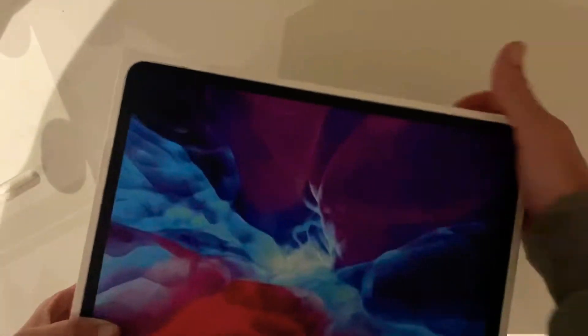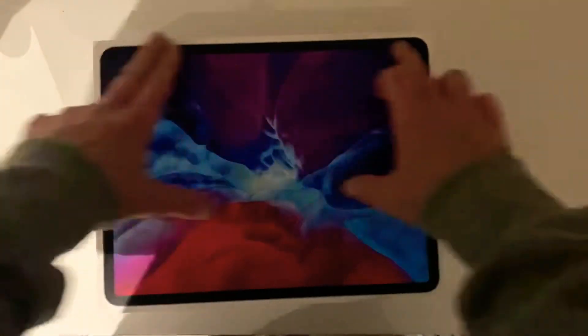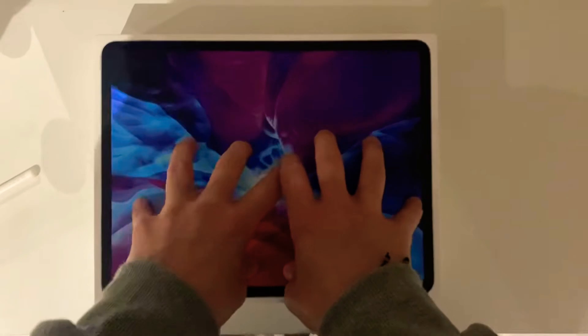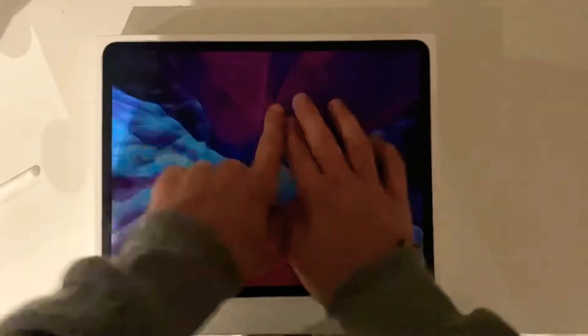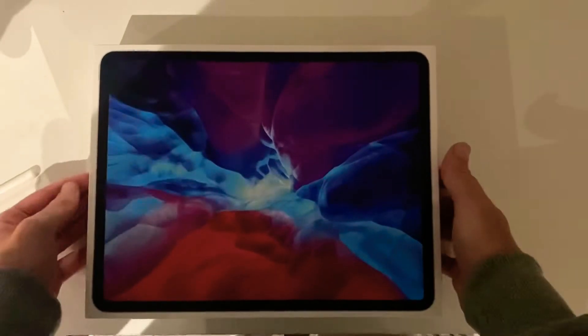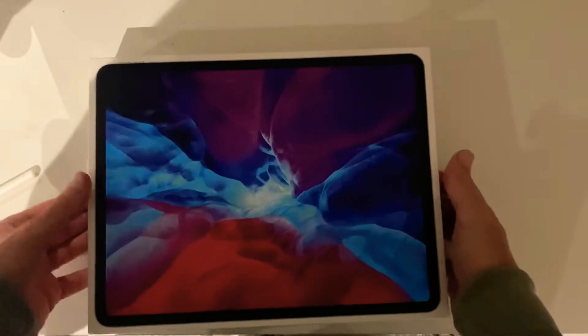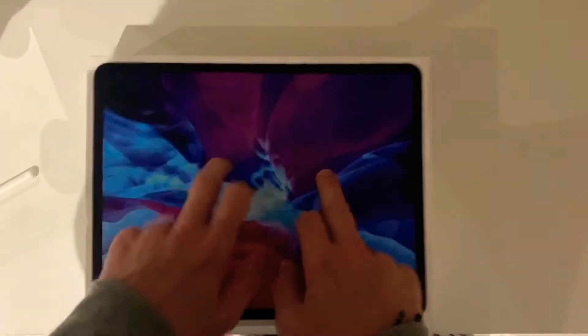The actual box itself looks nice — very big box, the biggest iPad box there has been so far. And we can immediately see from the picture, which is quite standard for Apple now, that the whole thing is more or less just a screen with very thin bezels around the edges. Of course, as I'm sure you're aware, they have done away with the home button. It is only Face ID and no actual buttons in the screen area — it is all touch only.